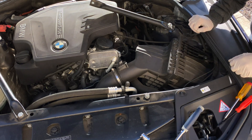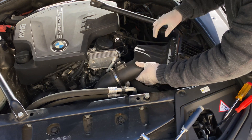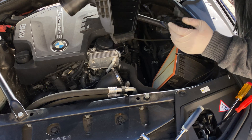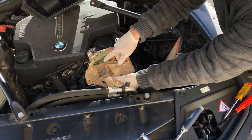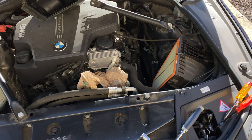Next we'll take apart the air box. There are four metal clips — those pop off and then the entire air box will separate. Set the clean side on top of the engine. Make sure you cover your air intake with a bag because you don't want any debris entering your engine.